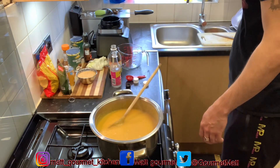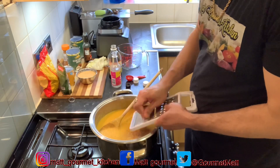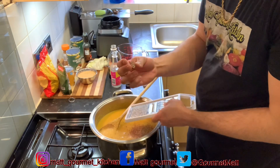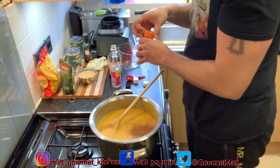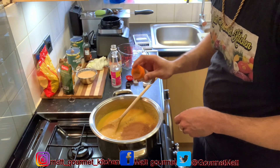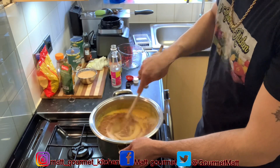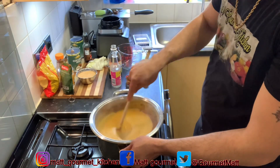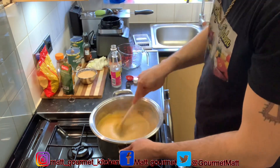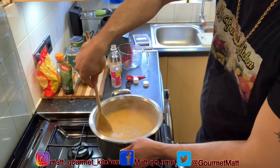Now I'm going to mix in my nutmeg — I'm just using half of this nutmeg. Then I'm going in with my cinnamon powder, just a teaspoon of cinnamon powder. These spices really make this carrot porridge at home.